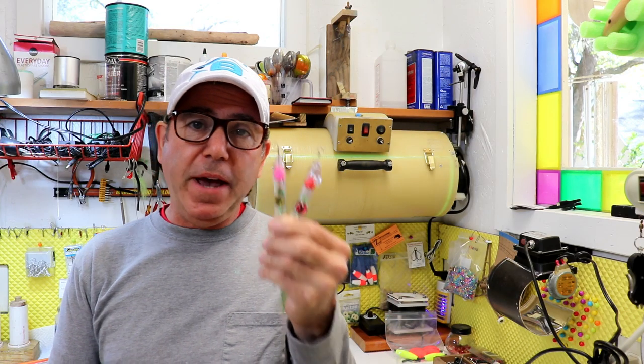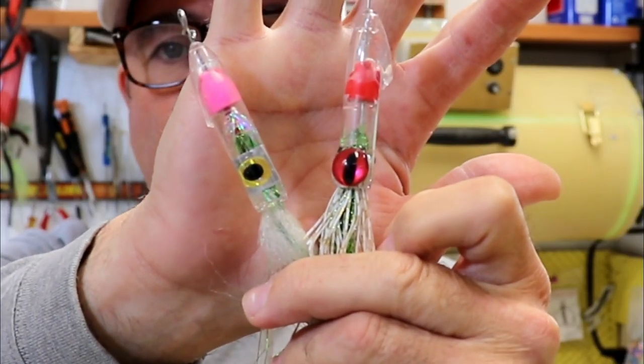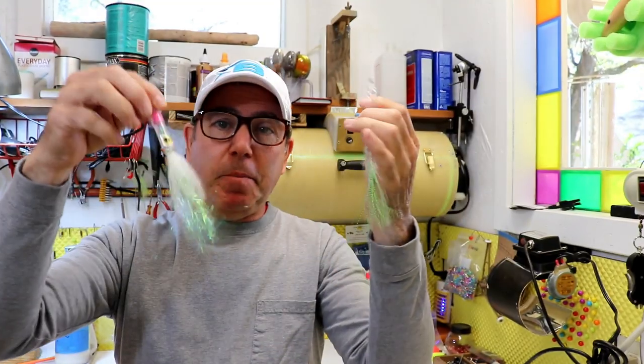I'm gonna take a lure that I've already made. Remember these? These are the squid jigs that I made from a pen top, or a couple of pen tops. I'm not a big fan of novelty lures — those things actually work, they catch fish, but I want to make them out of soft plastic.